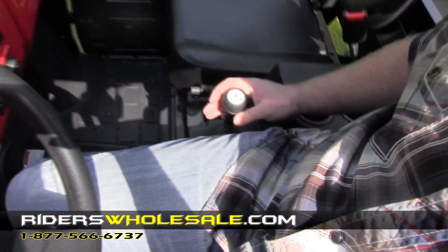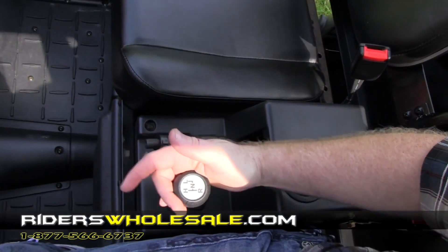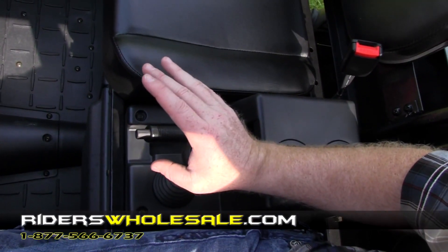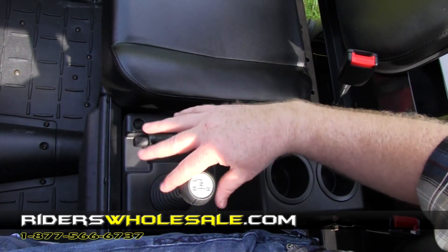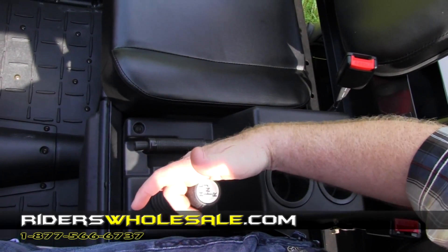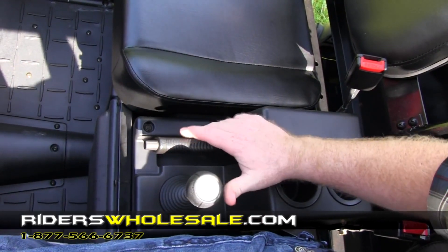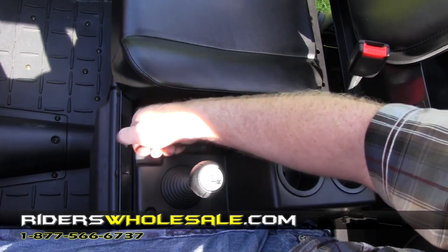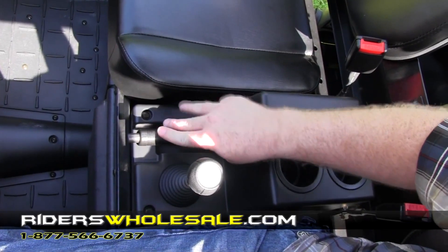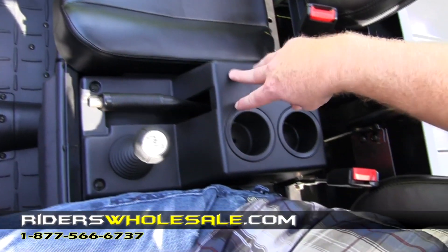Over here is your gear shifter. You simply shift it into high range straight forward, or if you want low range, push it over to the right and straight forward. Straight back into neutral — the gears in this are really tight. Straight back into reverse. This right here is your handbrake. To let it off, just press the push button in and pull it up to put the brake on.